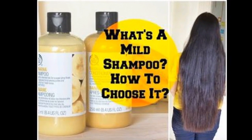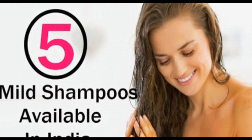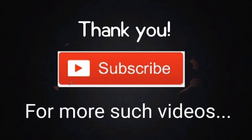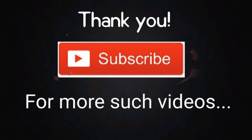It is sulfur-free, paraben-free, and silicone-free. It is a mild shampoo that gives you a good amount of lather. If you look at the chemical, you will see the link in the description box. If you like this video, subscribe to Pink Square Tamil.